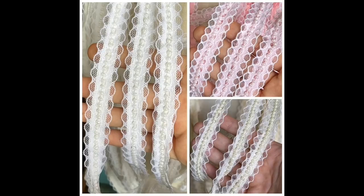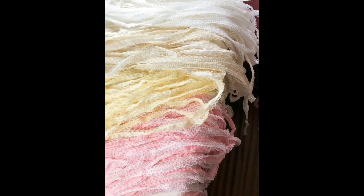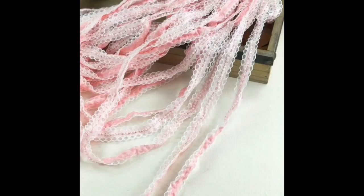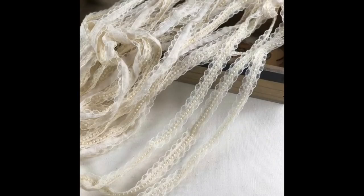Now we have 10 metres of beaded trim. There are beads down the centre. There are four colours and it's £5.82. You can see in the next photo the beads down the centre there — and we have four colours.